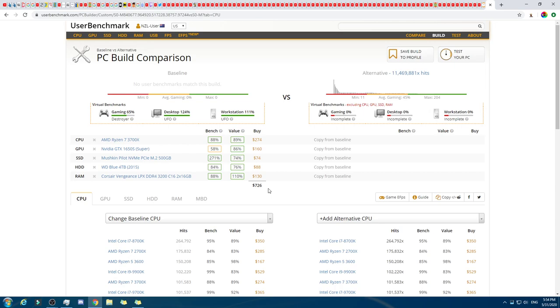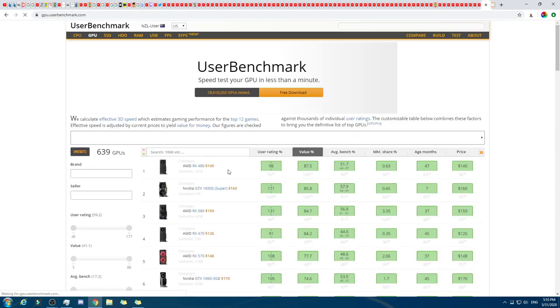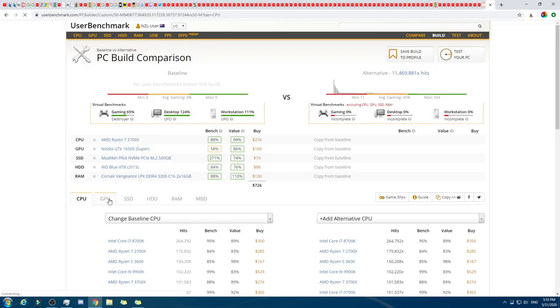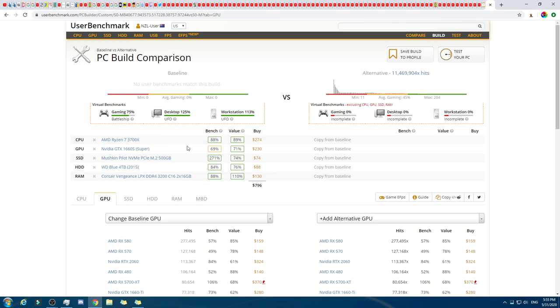We still have quite a bit left to spend — $74. We could upgrade the GPU. We've already got that as our base, and yes, we can do it — we can finally upgrade to this one right here, which is awesome. It's fairly recently released as well. That will boost its stats. The gaming score was at 65% — let's take another look. It moved up to 75%. It didn't move up as much as I thought it would, but at least it is an increase.